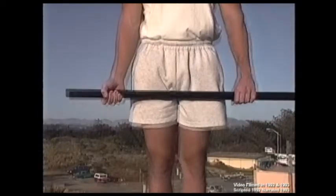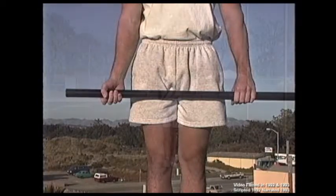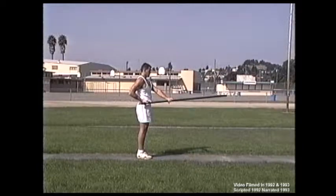Step two. For the hand spread, place your hands approximately shoulder width apart. Step three. Stand facing with feet and body straight at your center point, placing grip hand on the side of your hip at waist height.